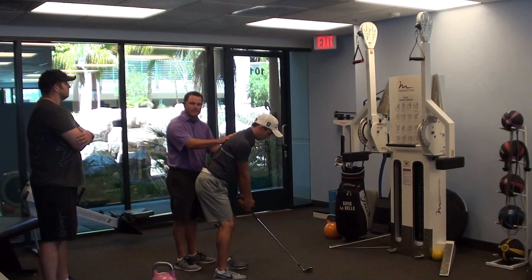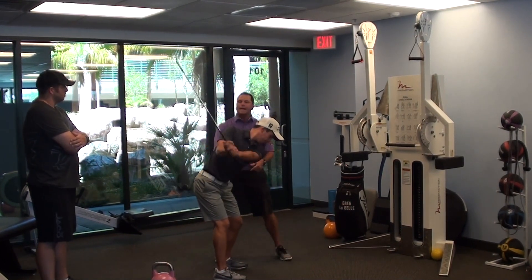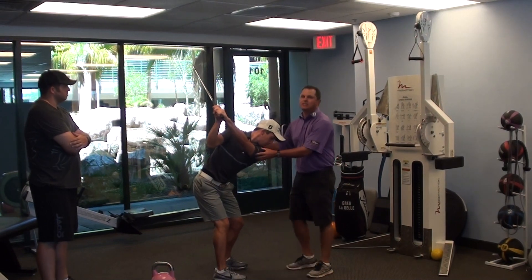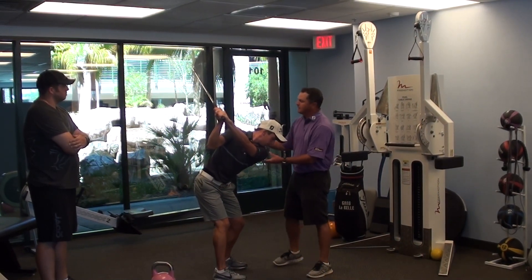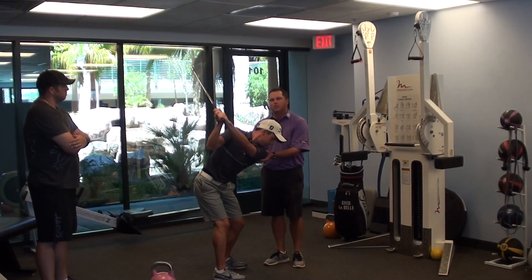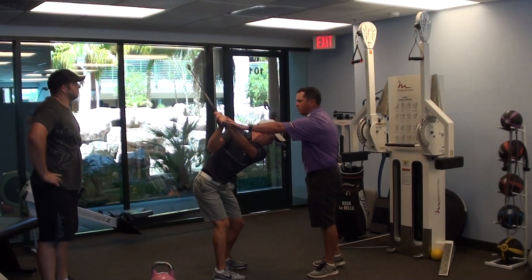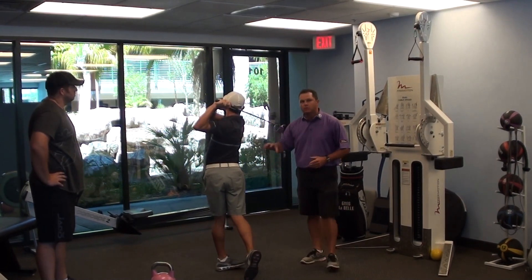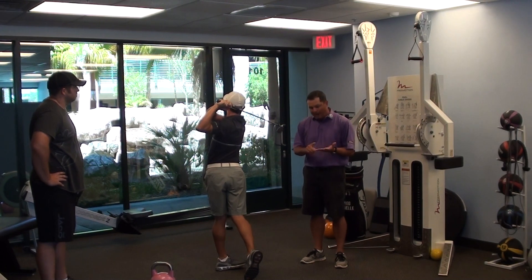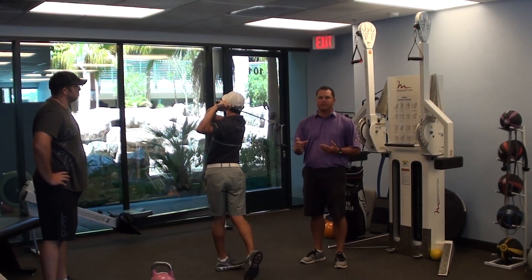With this stabilized, now as Noah takes his backswing, his T-spine can create the shoulder turn. This is really what creates the power in the golf swing. The other thing about shoulder stabilization is that when the shoulders are stabilized throughout the whole swing — through the downswing to the finish — this is what creates control in our golf swing. So, how do we get power and control in our golf swing? Shoulder stabilization.